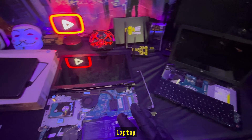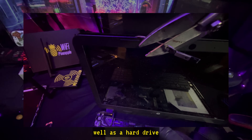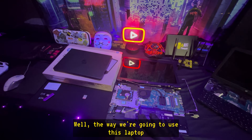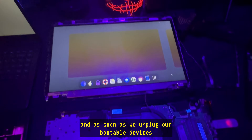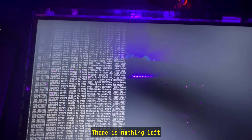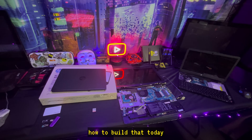Today I'm going to show you how to make a stealth laptop. We're going to take a laptop, rip the camera out of it as well as the hard drive. The way we're going to use this laptop is by only booting off of bootable flash drives, so everything is saved inside the RAM. As soon as we unplug our bootable devices, it completely wipes everything — nothing is left or stored. I'm going to show you how to build that today.